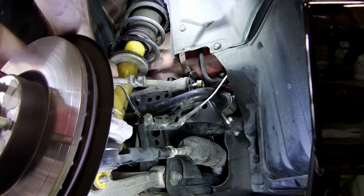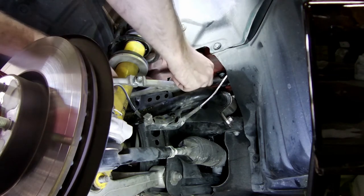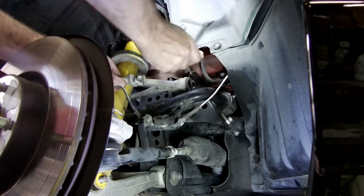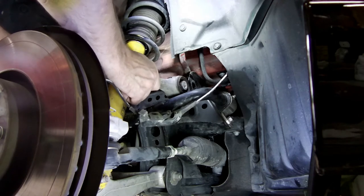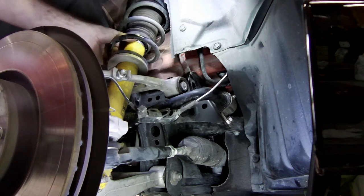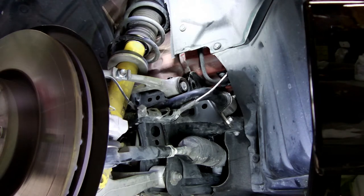Now I'm going to pull the bolts out of the upper control arm at the top, and that's going to want to fall forward. It can't come too far because it's going to hit here, and also this is still connected. Now that loosens up the tension down here.